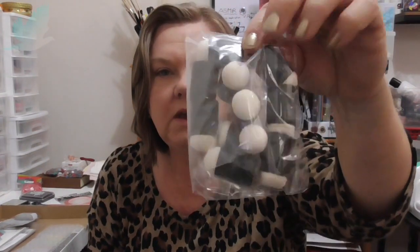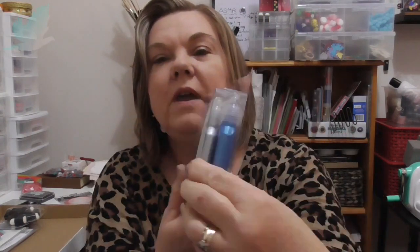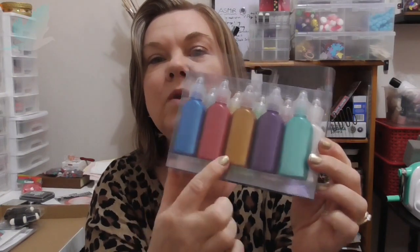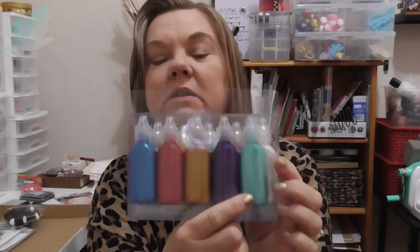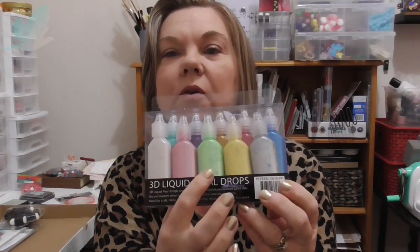And I've bought another dozen of the little ink watchers or whatever you call them — I have a container that they can go in. And last but not least, some 3D liquid pearl drops. I think they were about $15. Look at all the colours in there — these are all the brighter colours: the blue, red, gold, purple and teal. And then the more pastel colours: the silver, pearlescent white, pink, green and yellow.